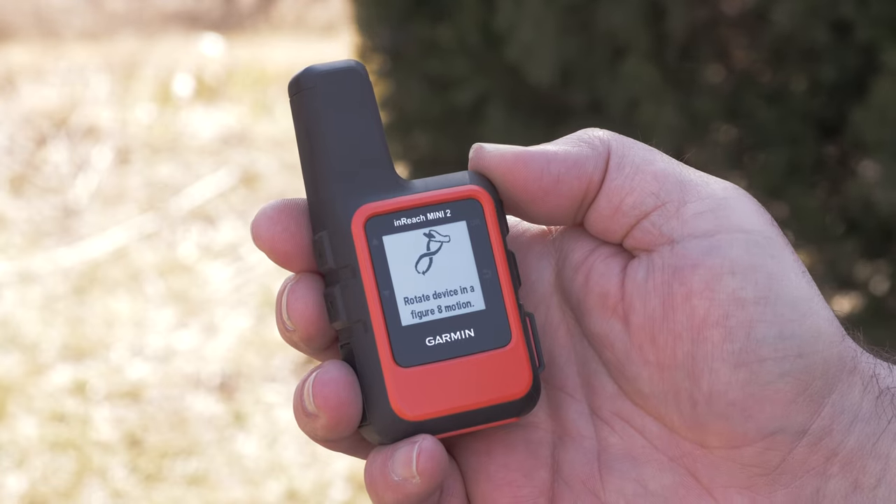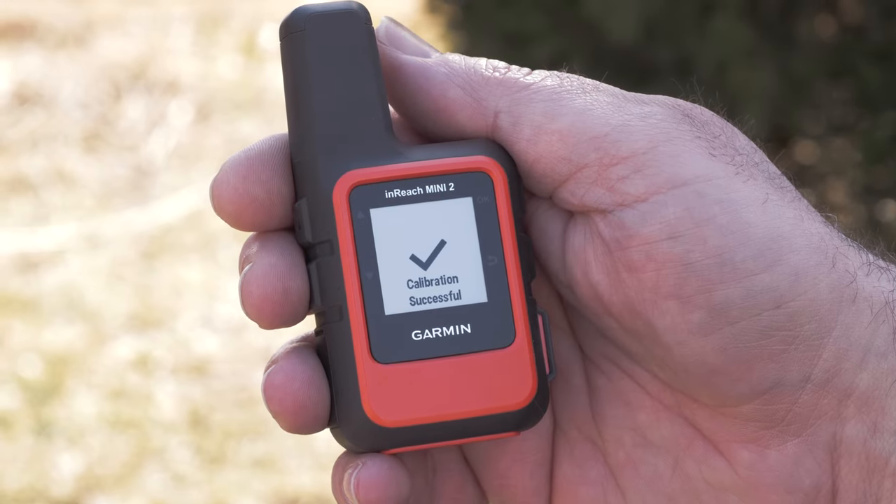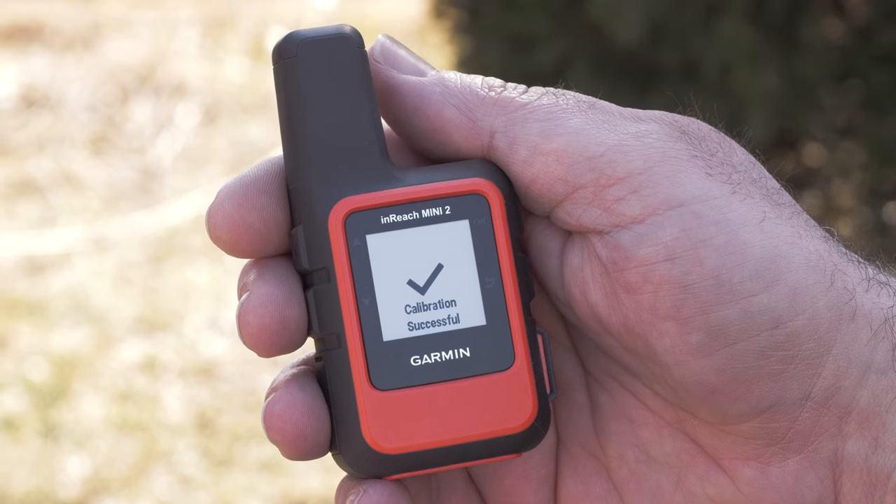You will see an image on screen demonstrating how to rotate your inReach Mini 2 to get a successful calibration. A calibration successful message will display and you should hear a tone indicating a successful calibration.